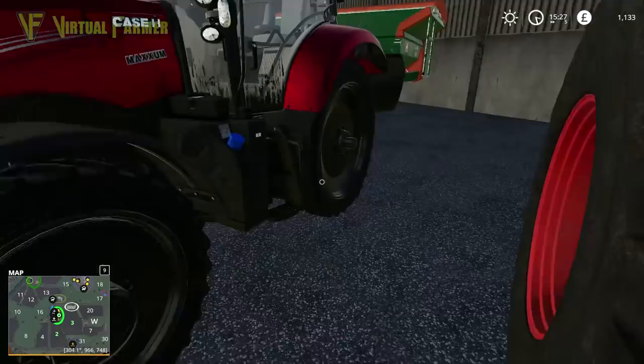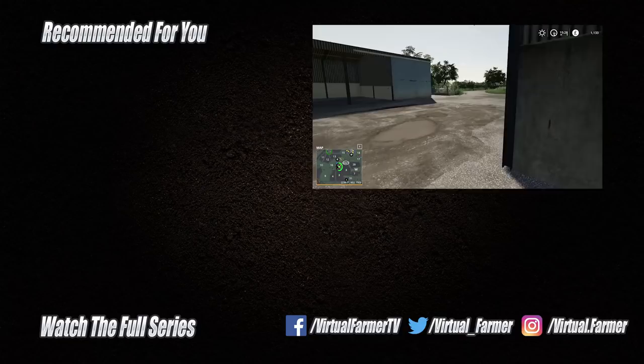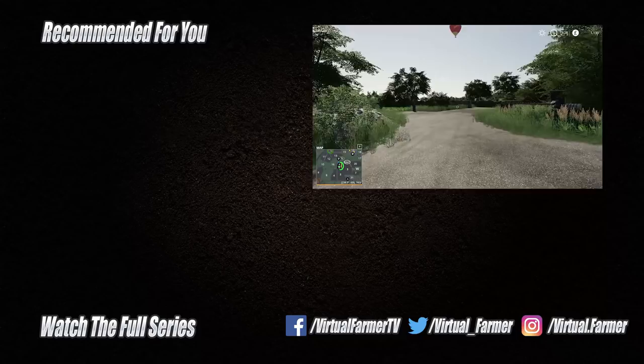For now though, all that remains is for me to say thank you for watching. I hope you have enjoyed this video. Please give it a like, drop us a comment and give it a share. For all the latest videos and live streams from Virtual Farmer, please subscribe to the channel and I will see you next time. Goodbye.